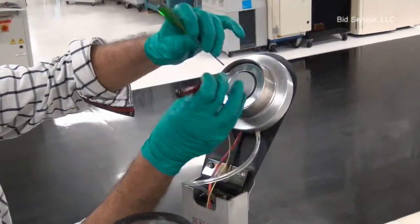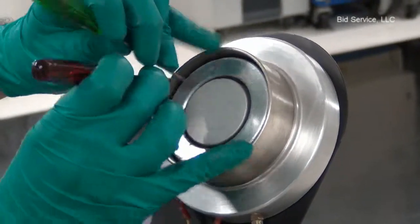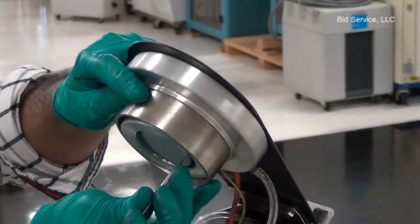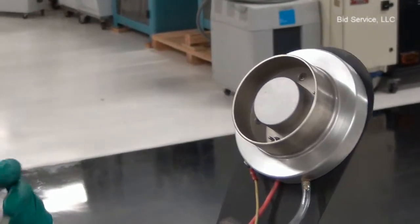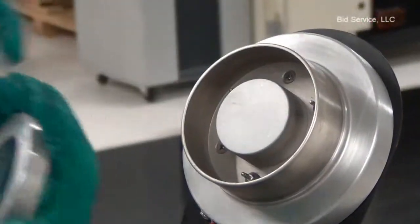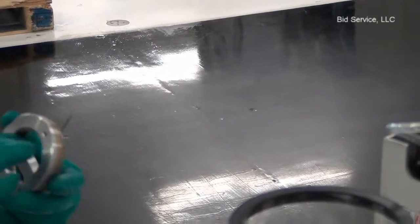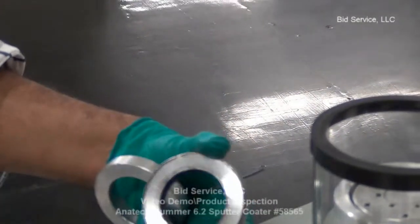I'm removing the annular ring electrode target material. This is our in-house sample here. I'm using two flat blade screwdrivers. These are the three openings where the pins are inserted. The target outer diameter is 75 millimeters, which is approximately 3 inches, and the inner diameter is 50 millimeters, that is 2 inches. They are available from Ted Pella or Anatec Limited as well.